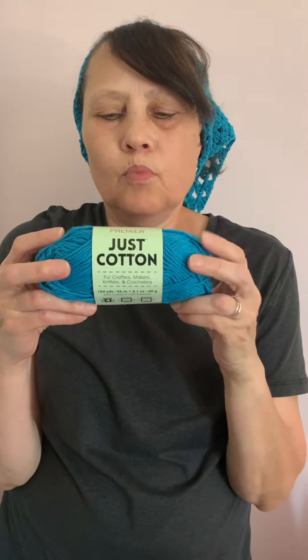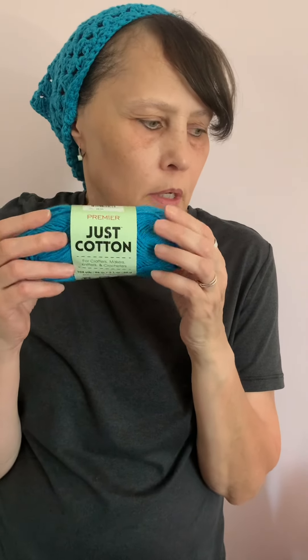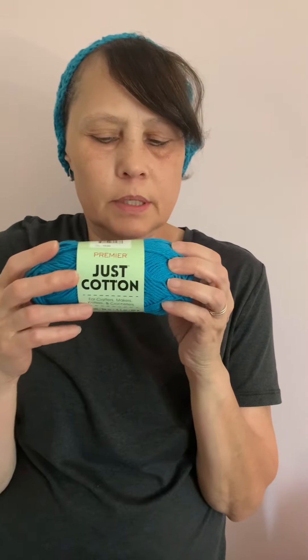This is the Premier Just Cotton yarn and you get 2.1 ounces for $1.25. Thanks for watching. Be blessed. Bye bye.